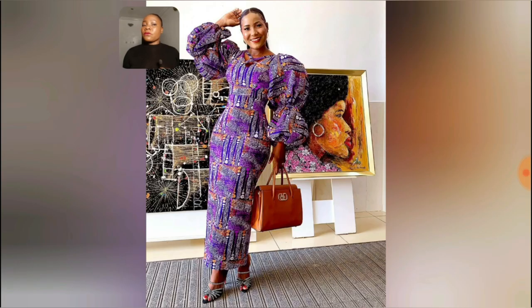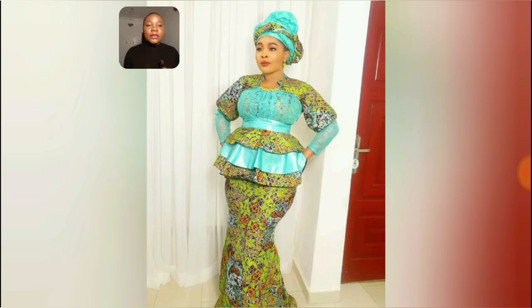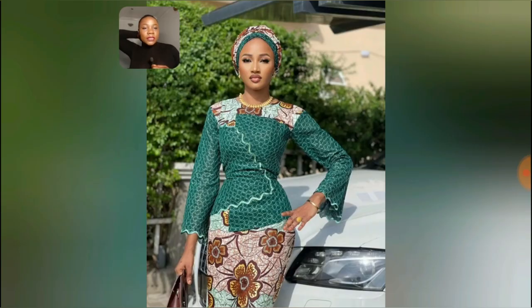This gown — I'm in for this one, it's so lovely, the sleeve is just doing it for me. This is the full length and it's so beautiful. This particular one is a skirt and blouse combination of Ankara and lace, so beautiful. You see the full length — it's peplum, so beautiful. I love the color, the combination, the arrangement of the lace, it's very very beautiful.